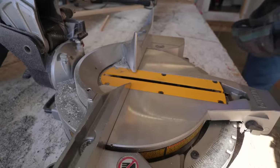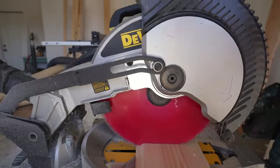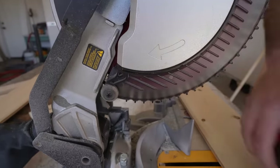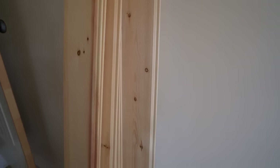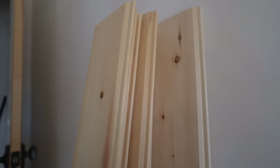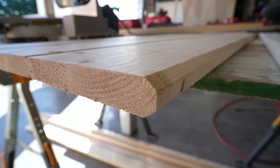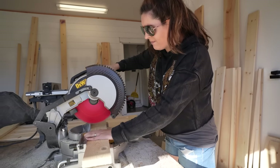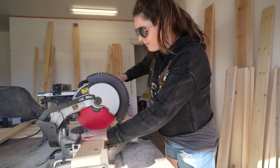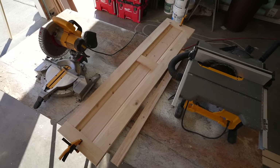The first thing we did was take our first piece of tongue and groove and cut it down to 66 and a half inches. Here you can see us deciding whether we wanted two or three pieces of tongue and groove for the width — we decided on three, which made it 14 inches wide. My husband cut down one of the sides to give it a finished look. Next, you'll need to cut the one-by-fours for the framing: two at 14 inches, one at eight inches, and two at 59 and a half inches.